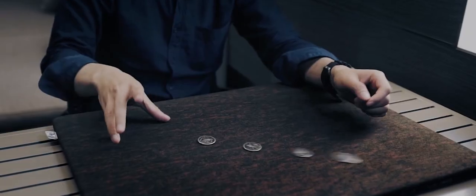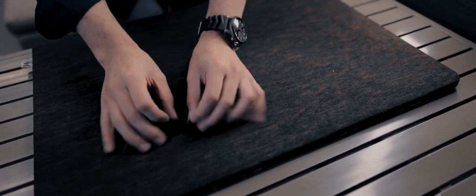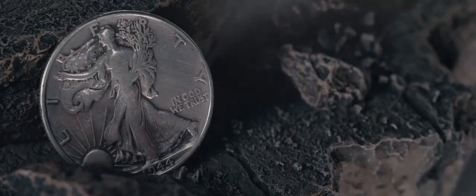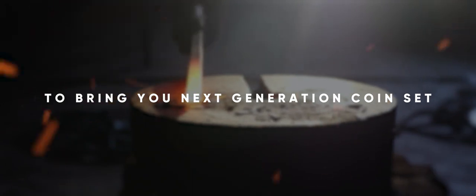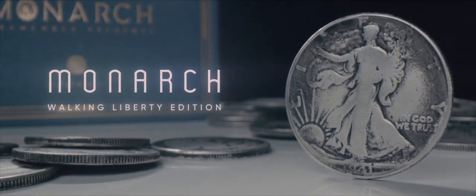Everyone has been asking me to release a replica version of the Walking Liberty set that I was using in the trailers and in my performances. However, due to the limited technology we had at that point in time, it was practically impossible to manufacture a coin that size with all the details up to our standards. But after close to a year of manufacturing trial and errors, we finally made a breakthrough. This is Monarchs Walking Liberty edition.